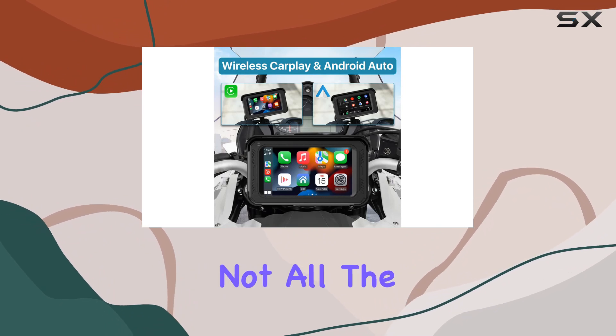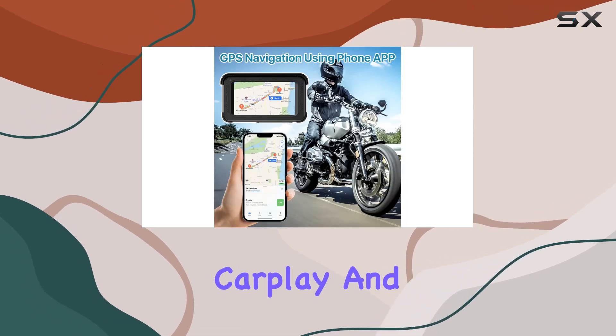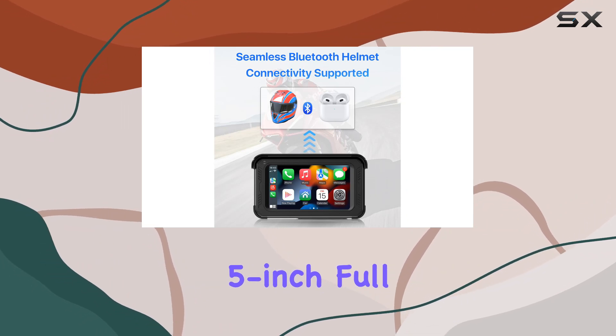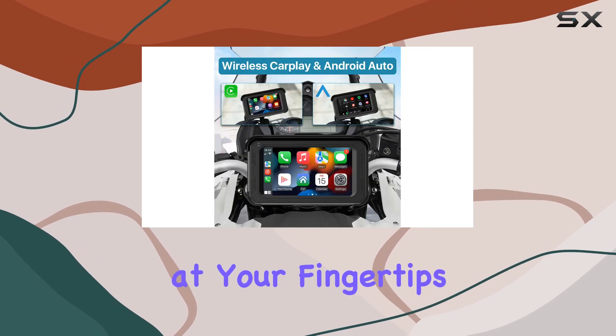But that's not all. The Texcam MT-02 goes beyond just recording video. It comes equipped with wireless Apple CarPlay and Android Auto, seamlessly integrating your smartphone's navigation system right onto the 5-inch full IPS touchscreen. No more fumbling with your phone while riding — everything you need is right at your fingertips.